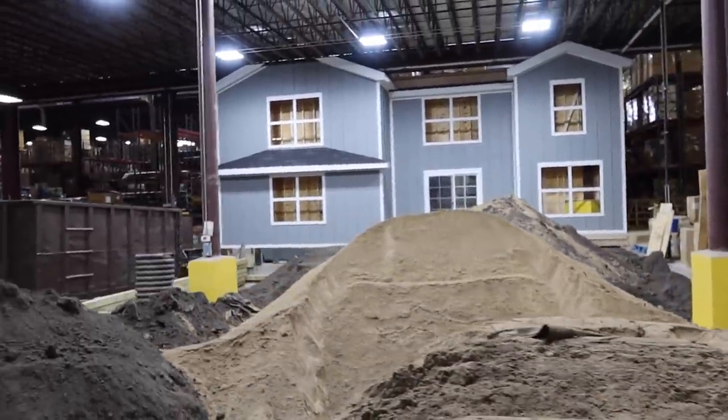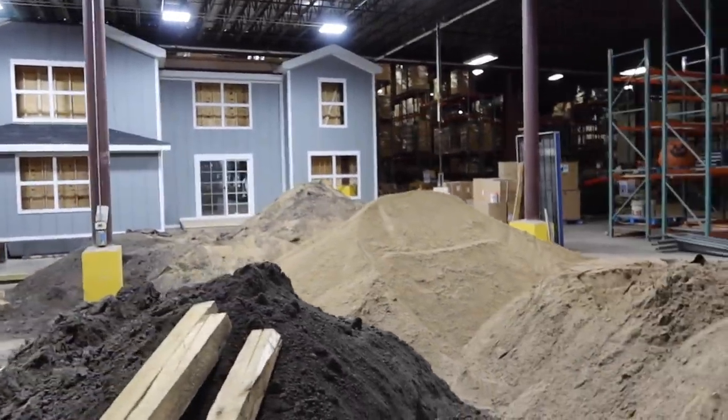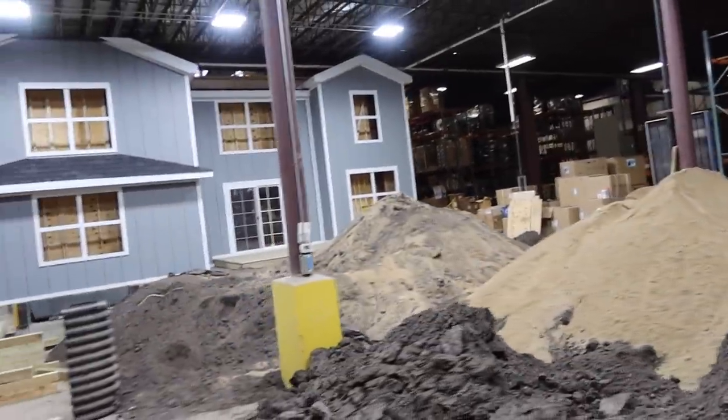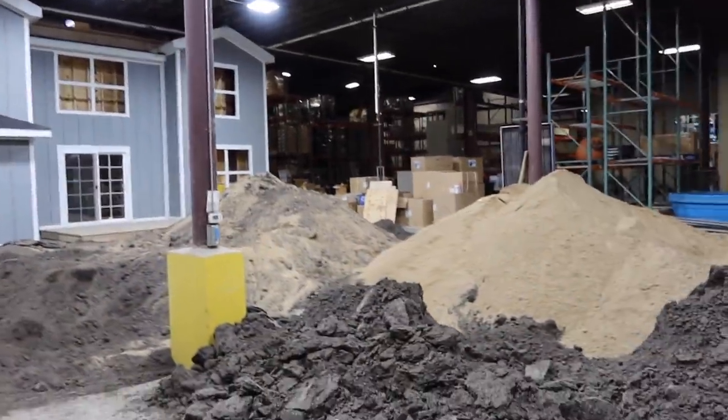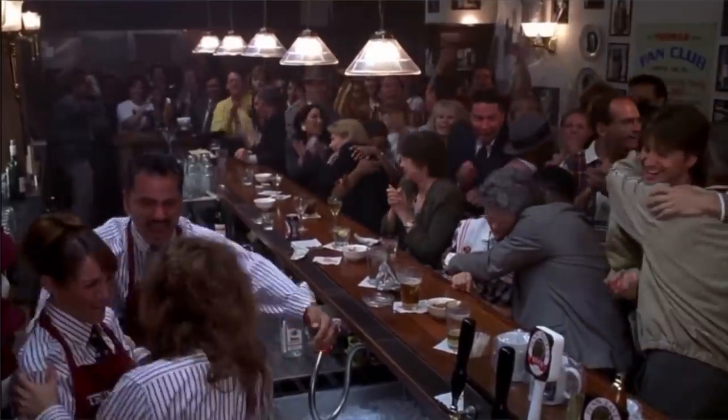I want to build water feature after water feature and really work with all of the past artists of the year. The collaboration of their minds with our minds and some of the crazy awesome things we're going to build in here — which really gets me to the point of this video. We are hoping to have this done before January 4th. January 4th marks the day the first artist of the year comes in to work with us.